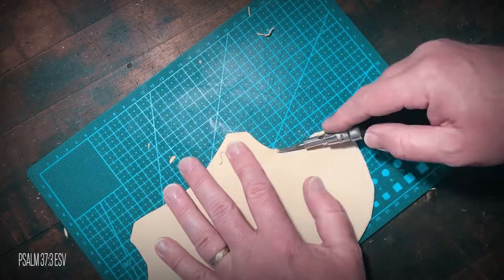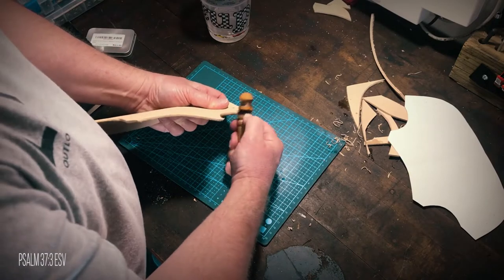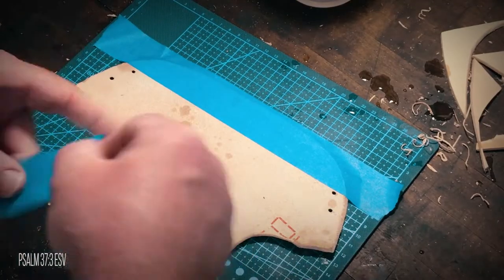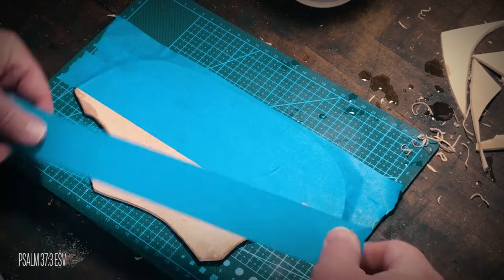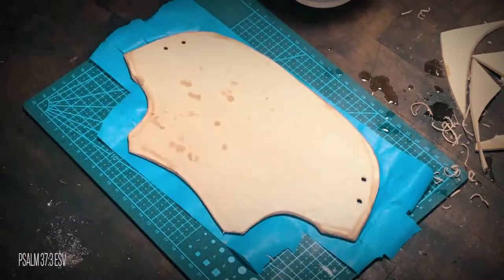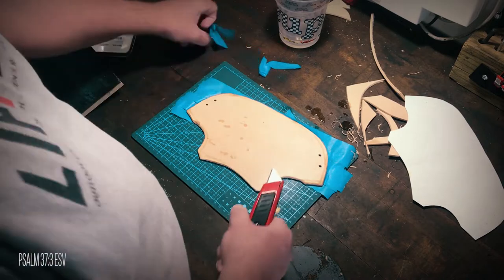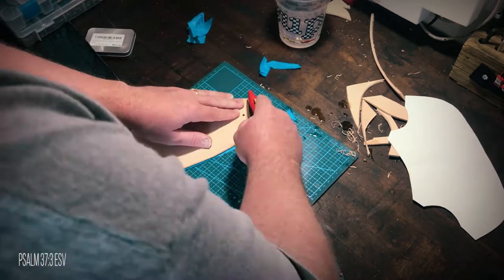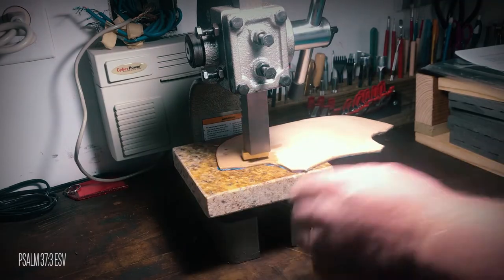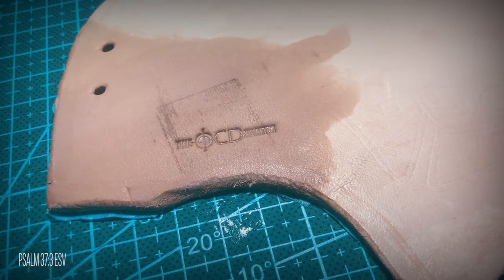I then went ahead and beveled both sides of the leather and burnished the edges lightly using water. I taped the entire back with painter's tape to help keep the leather stiff while tooling, and when I remove it, it will actually remove some of the flesh and leave a soft, fresh flesh side to go against the mask. I then wet a small area, let it dry a bit, and using my arbor press, I pressed in my maker's mark.